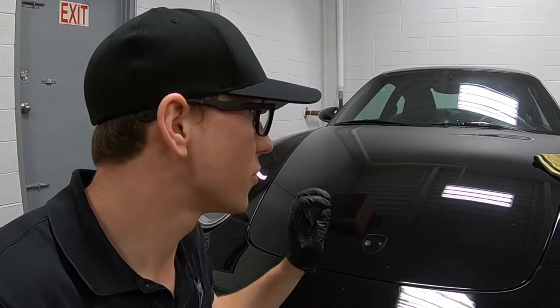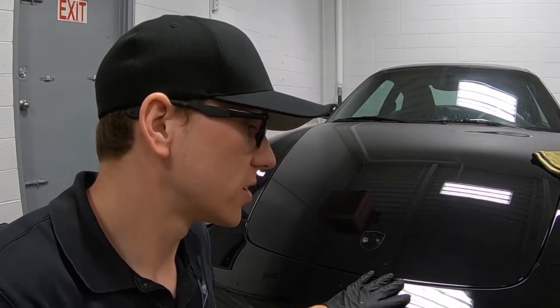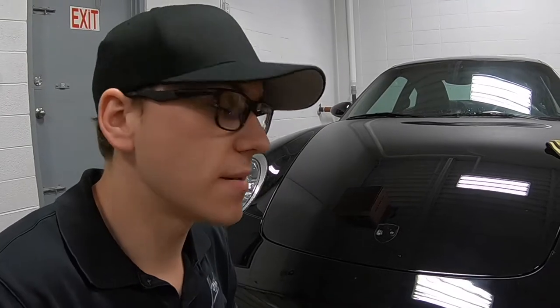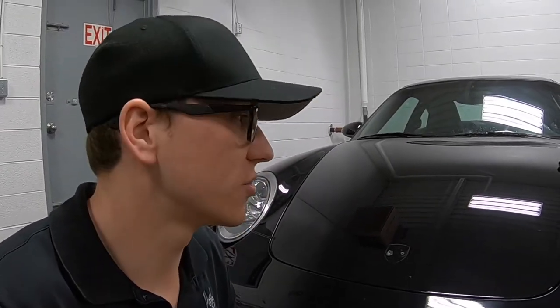What I just showed you are all the holograms and swirls in the paintwork that were done before they put the film on. What we're going to do to correct this is do a full paint correction and then lay the film on top so it looks like absolute glass when it's done. Taking care of this now is the proper way to do it, instead of just throwing film back on and trying to cover up the mess.